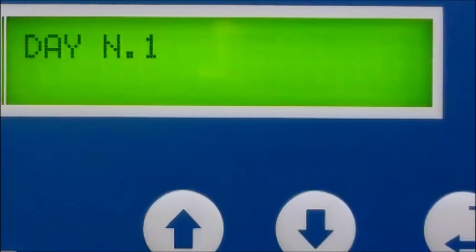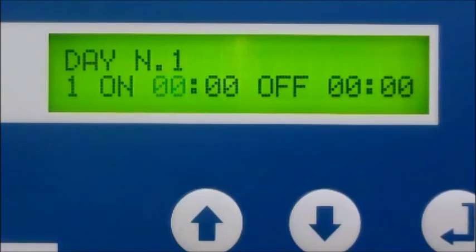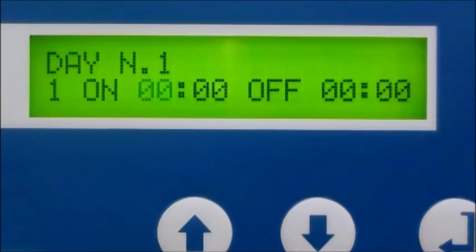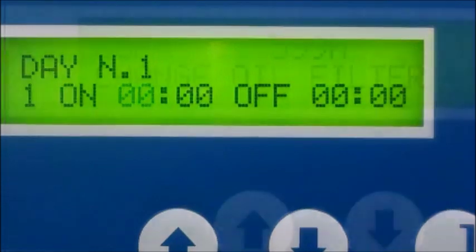Basically, if first shift begins at 7 a.m. and ends at 4 p.m., you can program the PLC to auto start at 6:55 a.m. and auto stop at 4:05 p.m. Let's face it, just one less thing to worry about in your busy day.